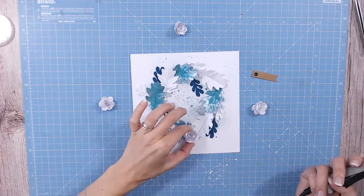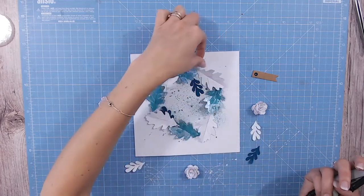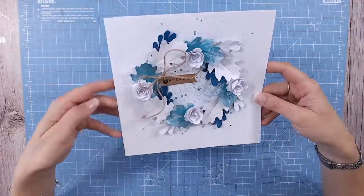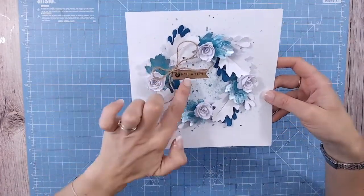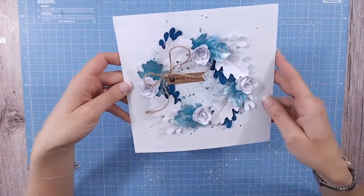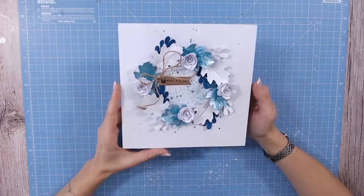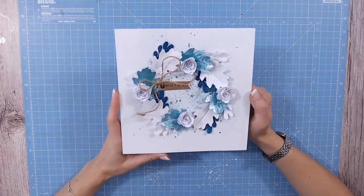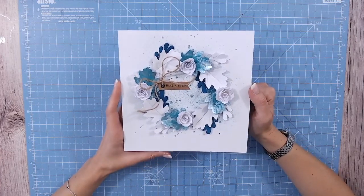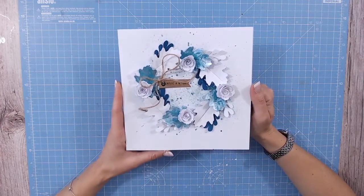Bring your elements out to the side so you know whereabouts you were placing them, then glue them down. I've added the tag — I found the words 'Make a Wish' to stamp onto it using an old Stampers Anonymous stamp, but use whatever you have in your stash. There's a pretty frosty festive card that can of course be adapted to be an autumn or spring card with different colors. Go and find the SVGs on Craftworld — there's lots to download and purchase, and I'd love to see what you make using this file in the inspiration gallery.